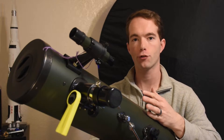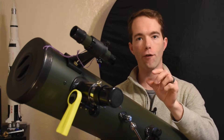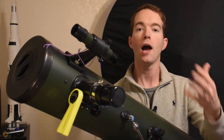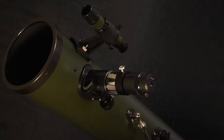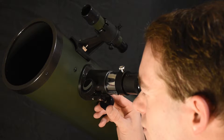I noticed while doing astrophotography the other night that it's really hard to get fine focus on this, especially when you're looking at a three-inch little LCD screen on the back of a camera. I only found out later that the shots I thought were in focus weren't quite right. Part of this reason is because this focus knob is only 1.1 inches in diameter.